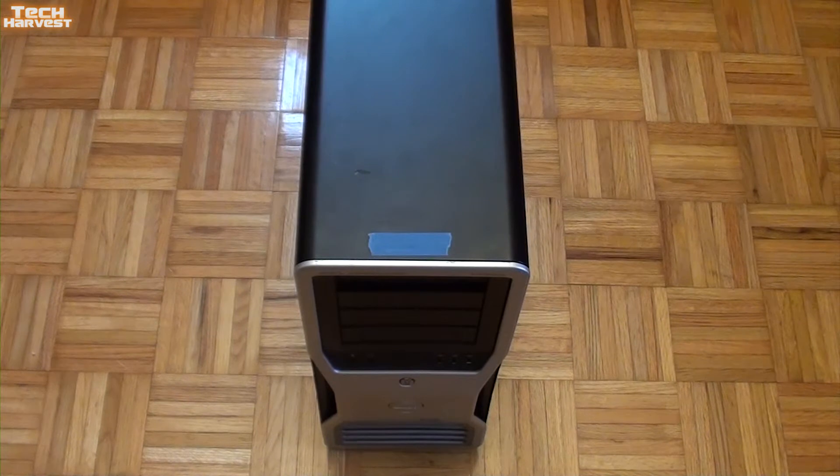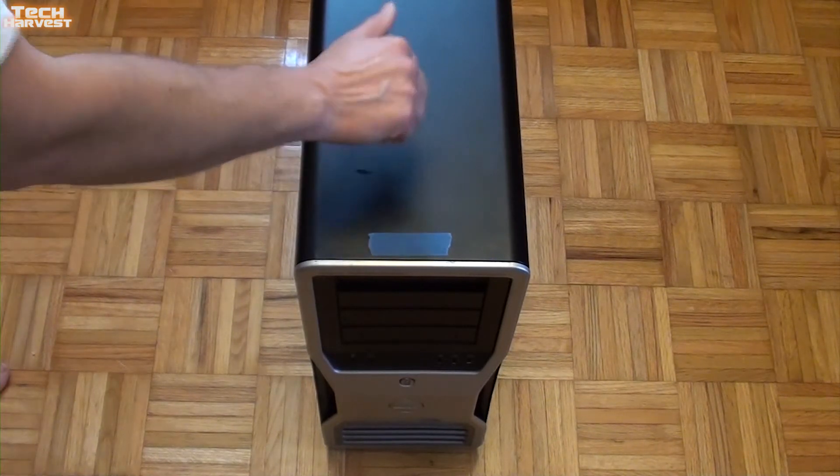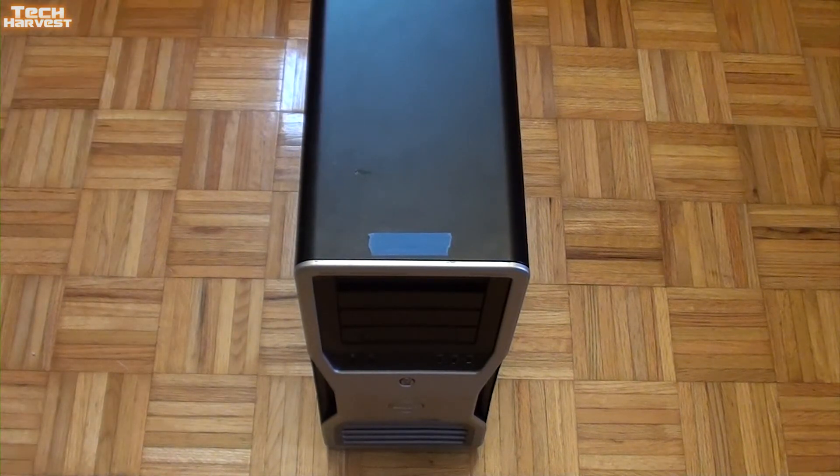Here we go. Here it is. I apologize if you're hearing any humming noise — it's because I'm standing about three feet from my refrigerator. So we'll try and make this as quick as possible. But here's what it looks like. This thing is a tank. It's built like a tank.